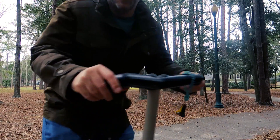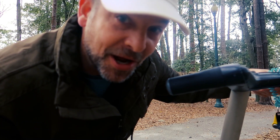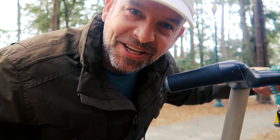Oh hey! I bought this Segway for literally under $500 and I had to fix it with some parts I got off Amazon, but today I'm gonna show you how to do it. Check it out.